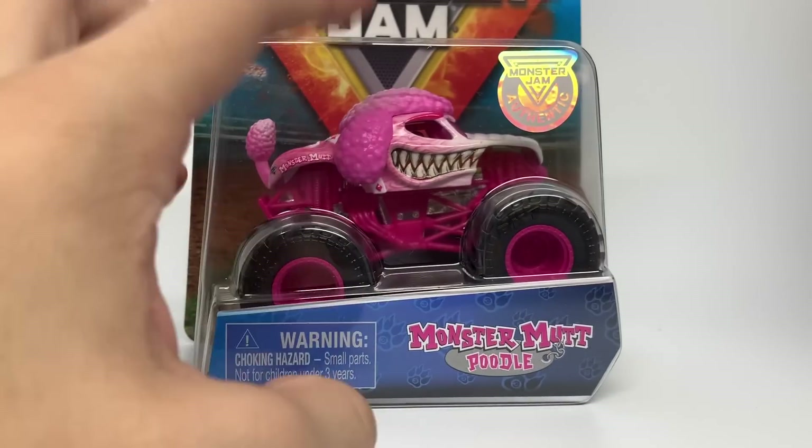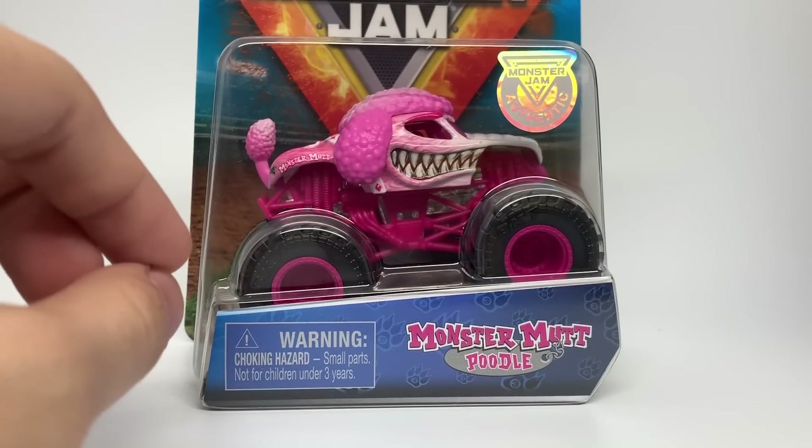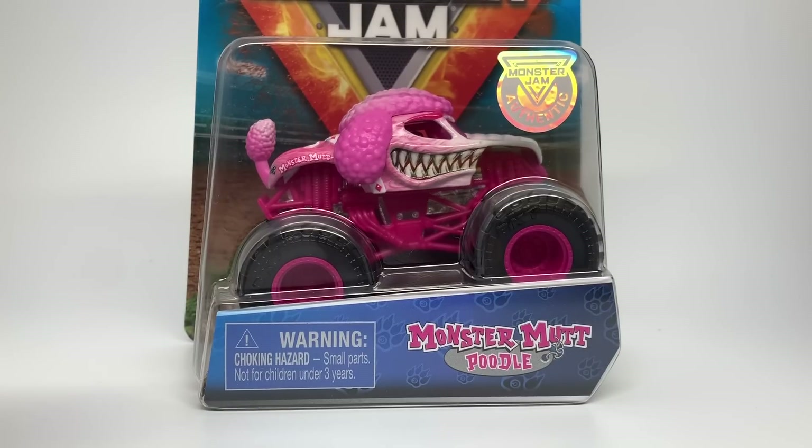So again this is just a preview. I will be doing a full Mix 10 review at some point. Right now I only have a couple of trucks from Mix 10 and I wanted to preview them in their own separate videos for this time. So Monster Mutt Poodle is coming out of the box right now.